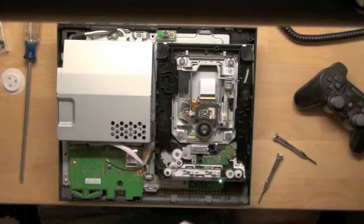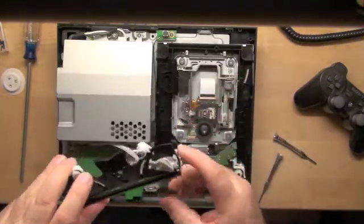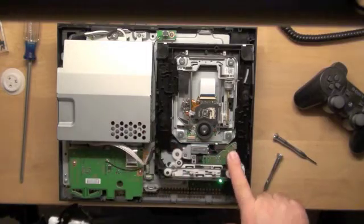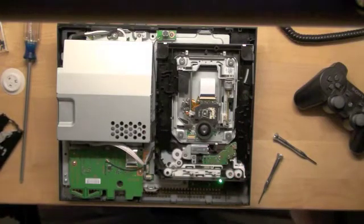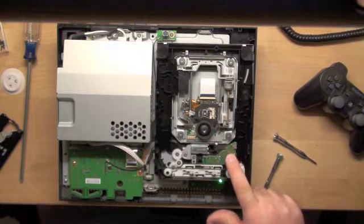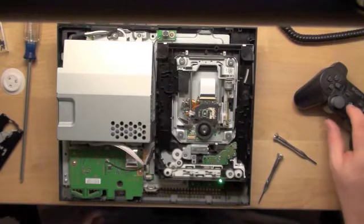I can't show it on the video but on the other side of here, when the arms spread out the little plastic underneath engages these two switches right here where my finger is. And really the transport motor is supposed to roll when those switches are closed. I'll turn off the system again.